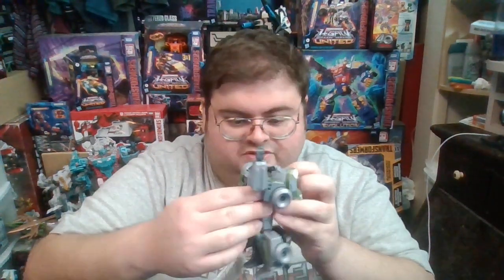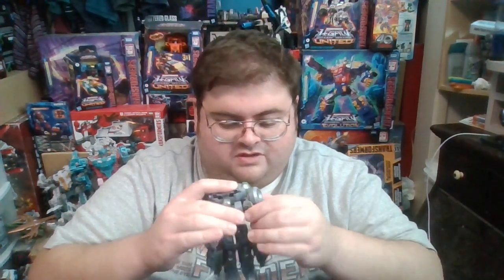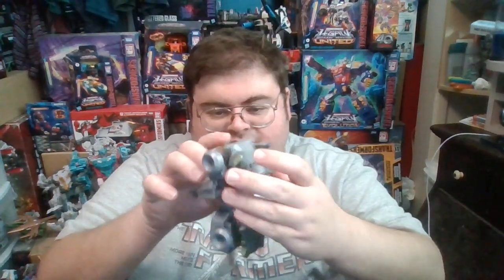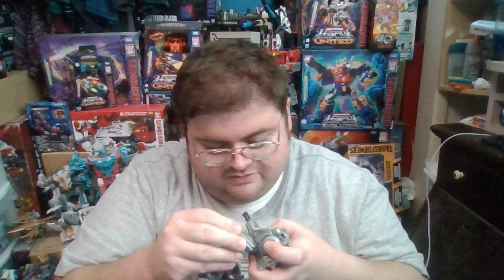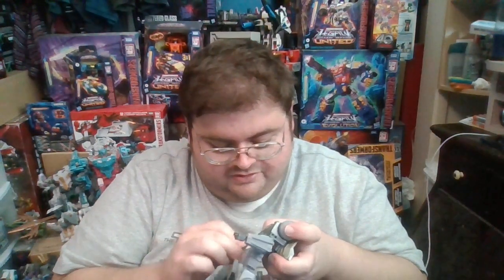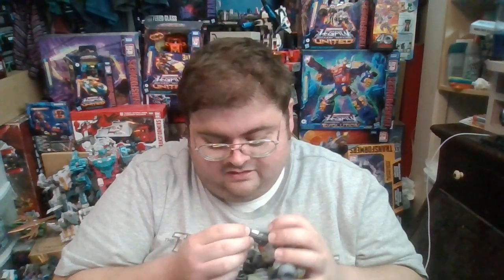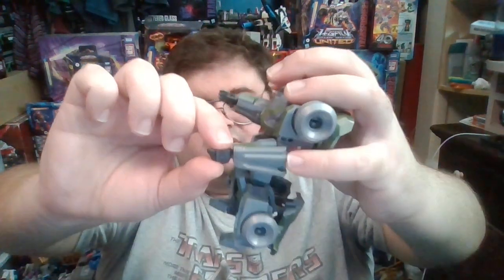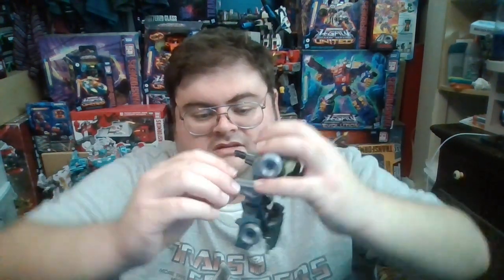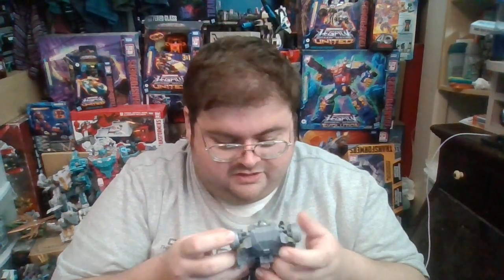As far as articulation goes, the arms are attached on ball joints at the shoulder, so they have the potential to spin 360 degrees clockwise or counterclockwise, but if you spin the arms backwards this enormous backpack is going to get in the way. You have a bicep swivel right above the elbow. The elbows are both on hinged joints. The hands are on ball joints but can only go up and down a tiny bit, though they can spin 360 degrees in both directions.